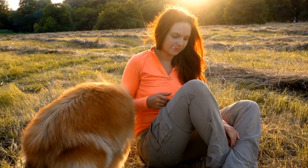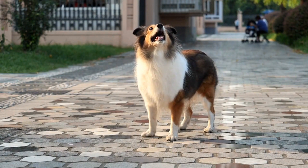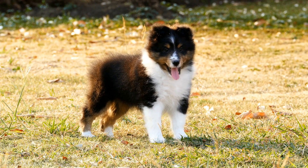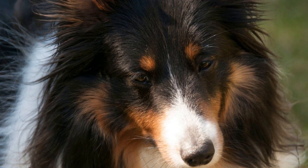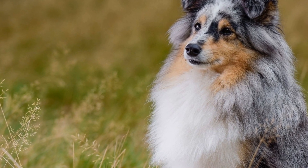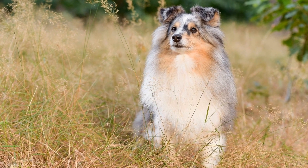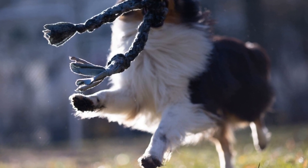3. Trimming. Shetland Sheepdogs require regular trimming to maintain a neat and tidy appearance. Start by trimming the tips of their long hairs using a pair of straight-edged scissors. This will help prevent the fur from trailing on the ground and getting dirty. Be cautious not to trim too much, as you want to maintain the natural flow and beauty of their mane. Consider seeking professional grooming for more intricate trims and shaping. For mane maintenance, the Sheltie's distinctive mane requires extra attention. Use a fine-toothed comb to carefully separate any stray hairs, preventing matting and keeping their mane looking full and beautiful. Regular trimming of the hair around their ears will also help prevent dirt and debris from accumulating.